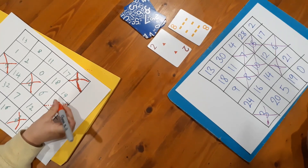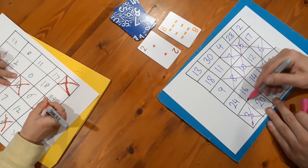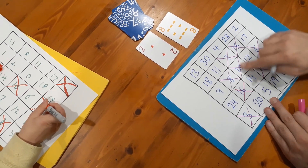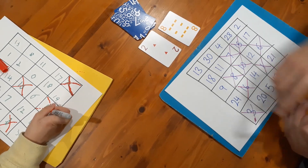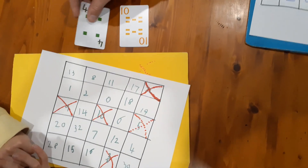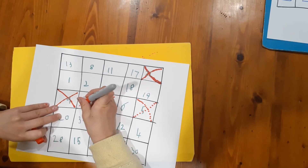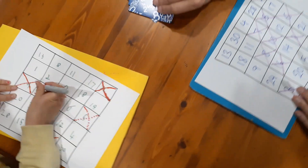My turn: two and eight — two times eight is sixteen. I cross off sixteen. I've got four in a line — I only need the two now. But two is hard to get. Nash's turn: ten and four is fourteen, so she crosses off fourteen.